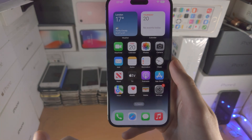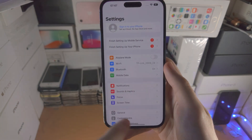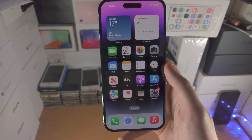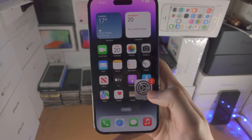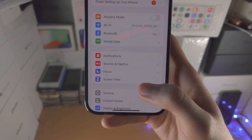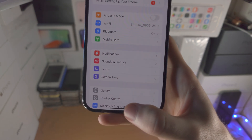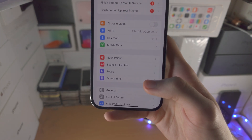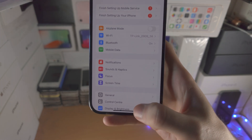But if the application is in the background — so right now the settings app is in the background — I want to close it out of the multitasking. You do this by doing the following combination. Before we did a flick and release, but now we're going to do a flick and hold, and we're going to hold for about a split second, maybe 0.1 seconds, then release.